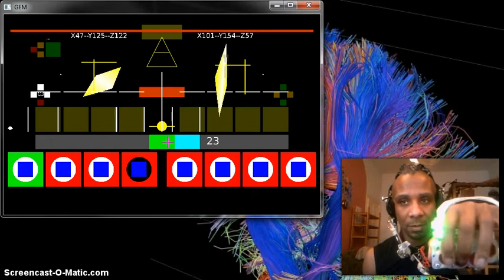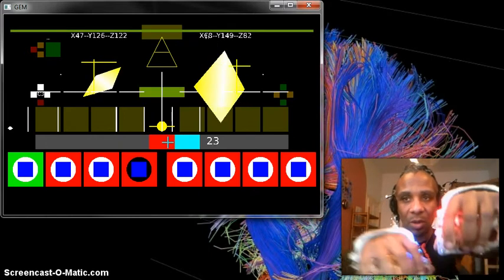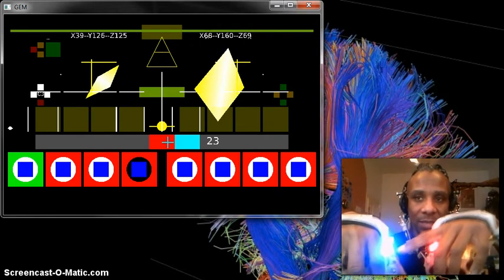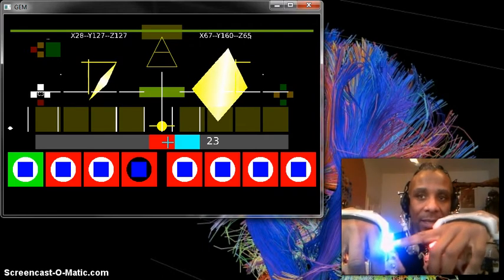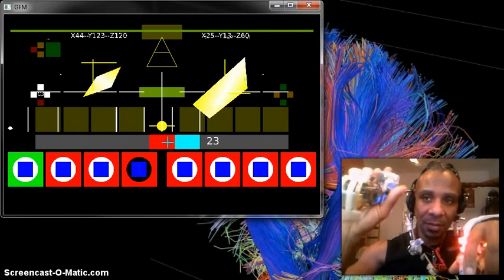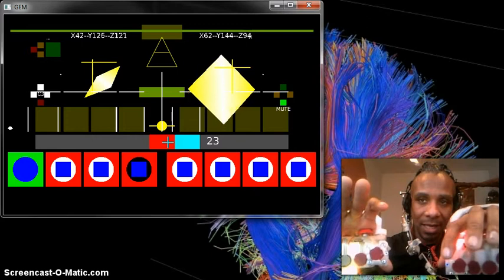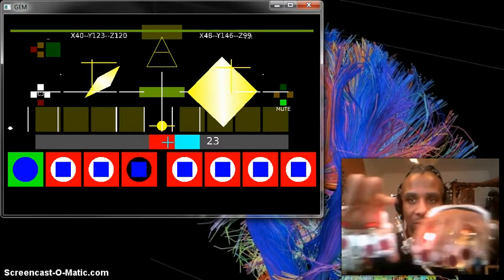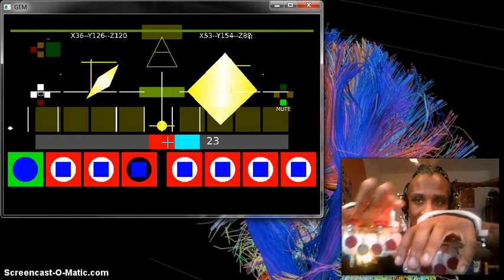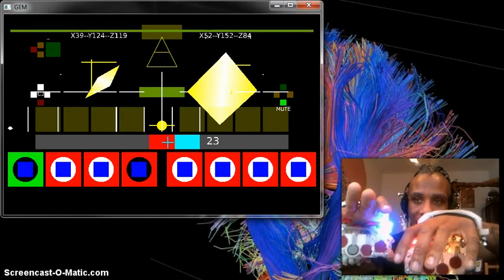And if I do it again, this means that I'm in record mode and it's on. The blue one over here lets me know that the element that I'm playing is unmuted. If I want to mute it, I use this joystick, and I do like that — and it's muted and unmuted. I can do that for every sound.